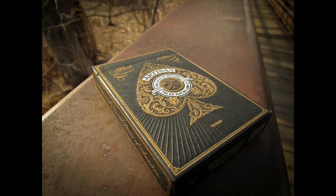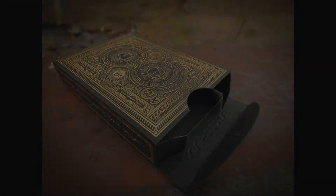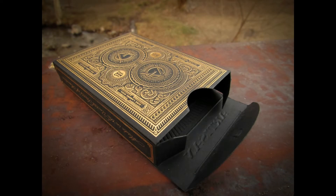Hey guys, it's the Wizard, and today I'm going to be reviewing yet another one of my most favorite decks of all time, and today that deck happens to be the Black Artisans.